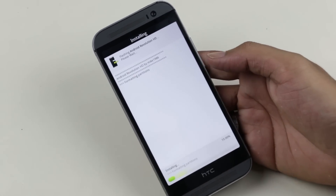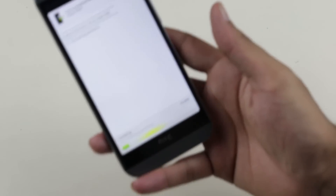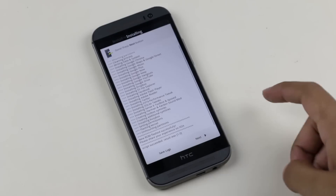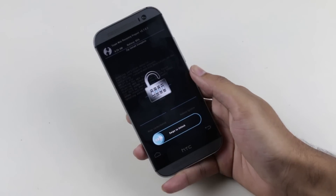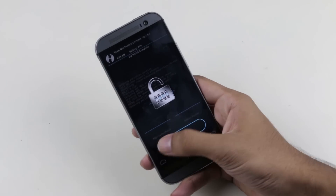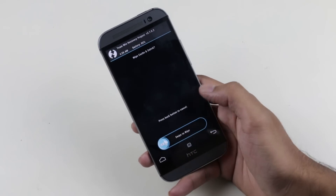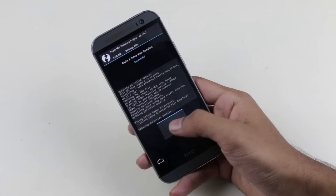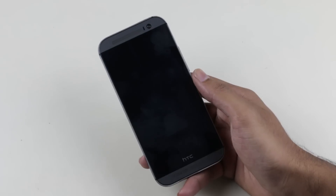The installation has begun. Once the installation is done, if you get the swipe-to-unlock screen, go to Wipe Cache / Dalvik. Once done, hit Reboot System. Just be patient — the first boot will take some time.